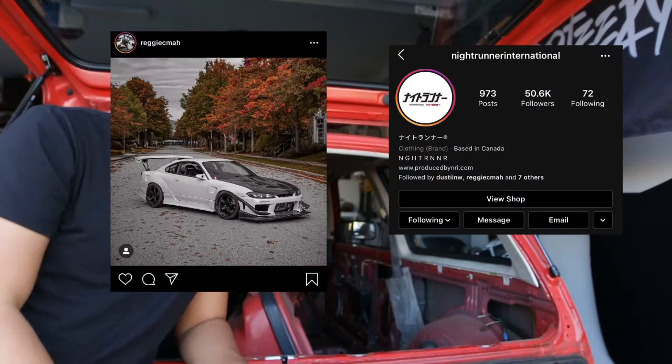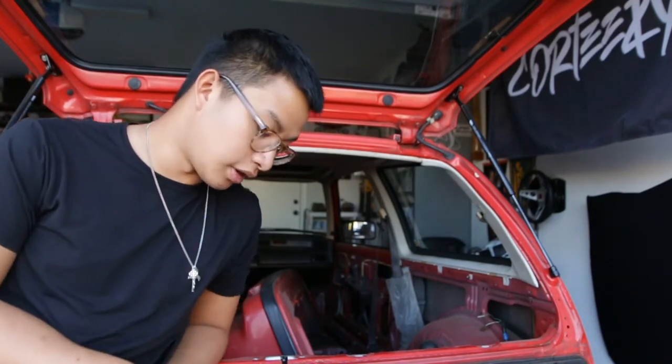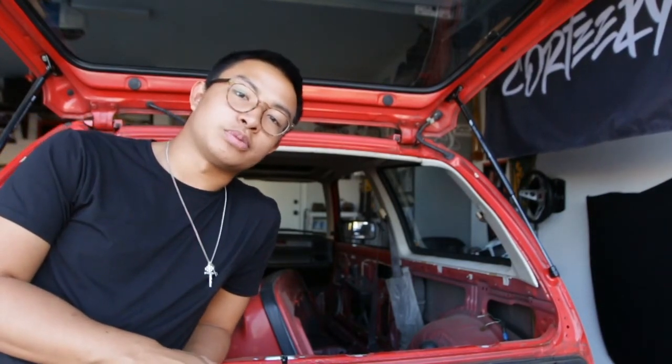Once again, shout out Night Runner International and Reggie — I'll put their Instagrams up here. Awesome stuff. If you guys enjoyed this video — we did a couple little things to the 4Runner and unboxed these awesome harnesses — lots more coming soon. Peace.